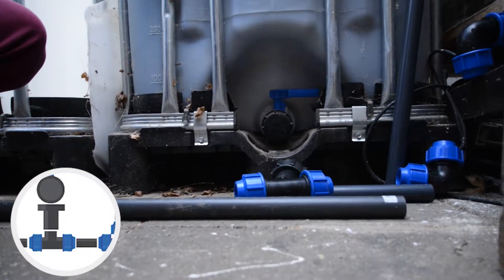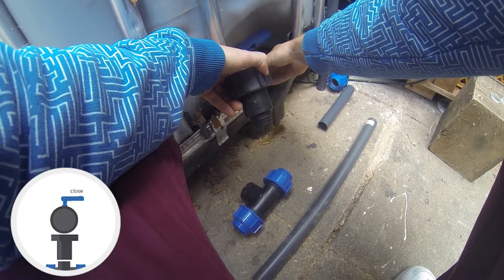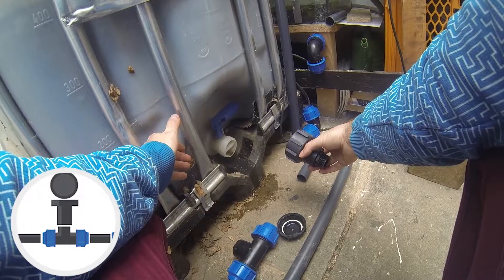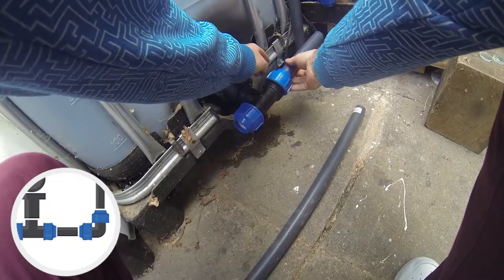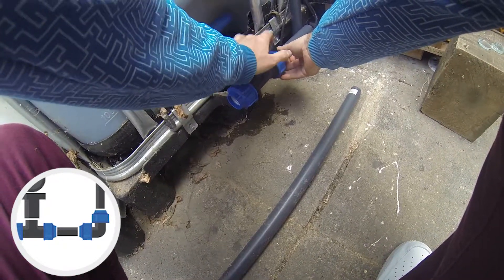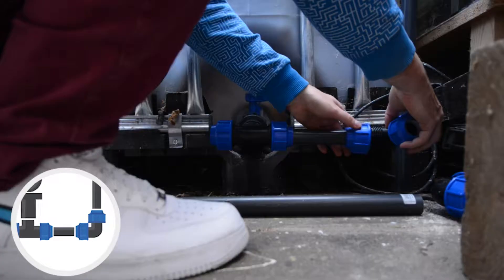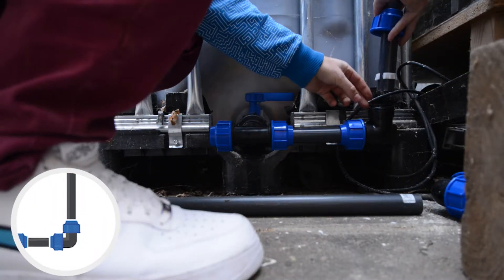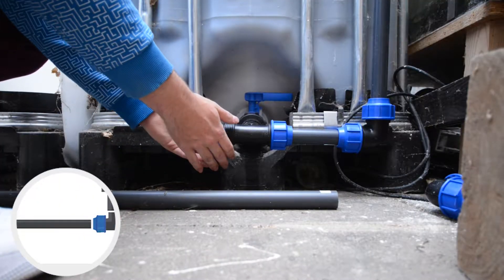Moving over to the secondary IBC, which is already filled, we need to make sure the valve is closed before removing the drain cover. There will be a little amount of water between the valve and cover from the previous episode where we installed a filter mesh on the inside of the IBC drain. After mounting the reducer to the drain, the T-joint can be twisted onto this thread. A piece of pipe connects the T-joint to the secondary 90-degree elbow, which changes the flow from horizontal to vertical. With the elbow in place, the vertical pipe can be installed. Let's finish the horizontal plumbing first — I just put the pipe into the T-joint and screw the cap tight.